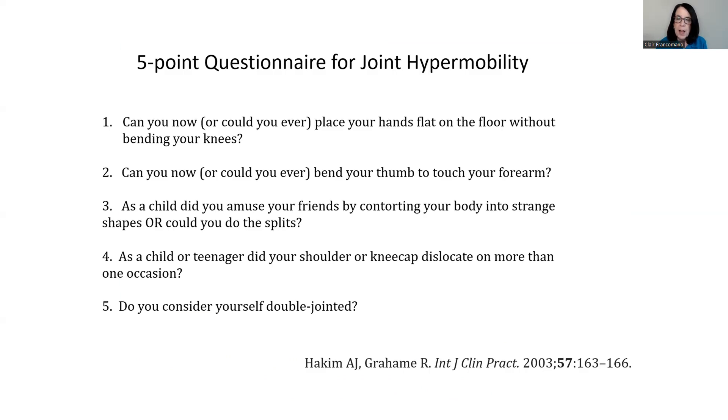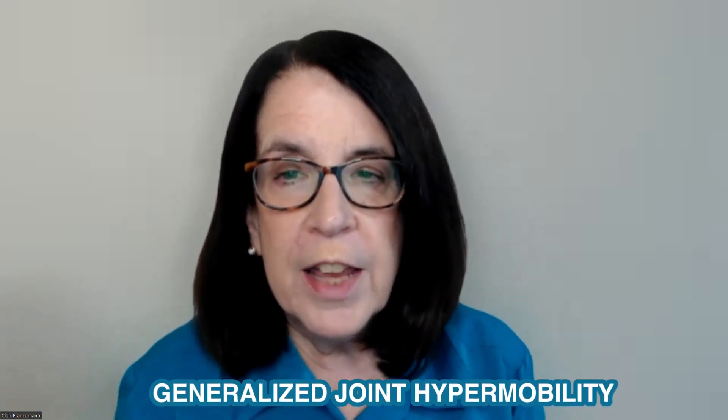These questions are the following: Can you now or could you ever place your hands flat on the floor without bending your knees? Can you now or could you ever bend your thumb to touch your forearm? As a child, did you amuse your friends by contorting your body into strange shapes, or could you do the splits? As a child or teenager, did your shoulder or kneecap dislocate on more than one occasion? And finally, do you consider yourself double-jointed?